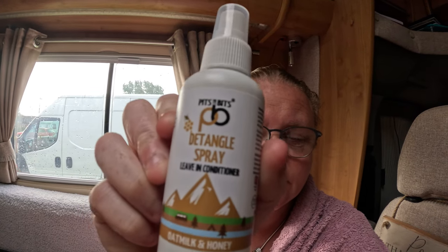Good morning, I just wanted to show you guys this. I've been sent this off Pits and Bits — they want me to do a review of it. It's a detangle leave-in conditioner that helps with the hair.